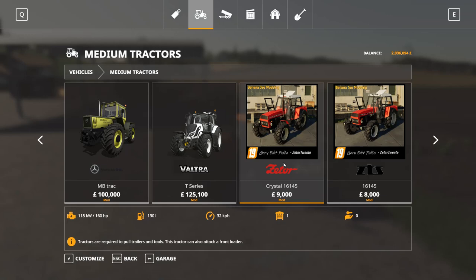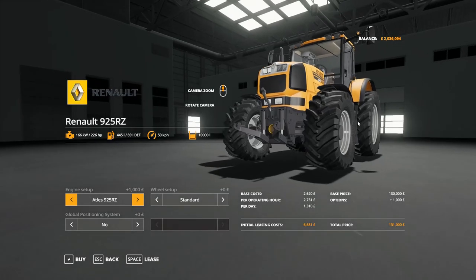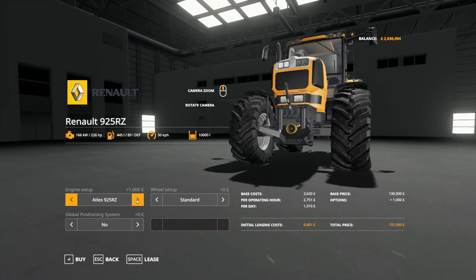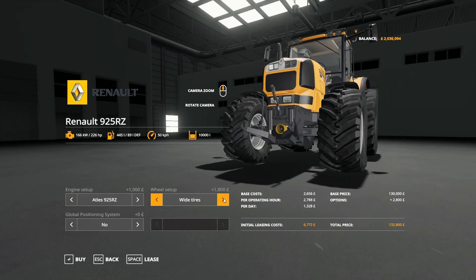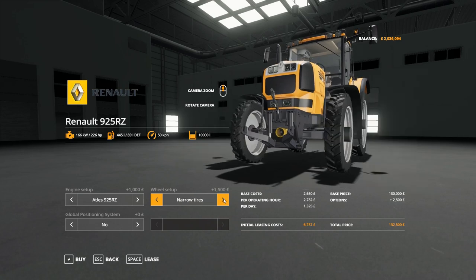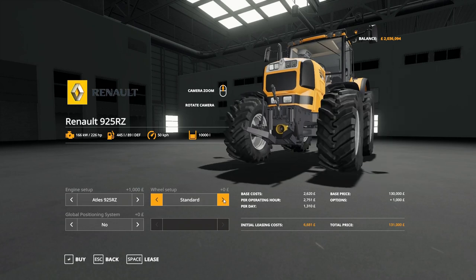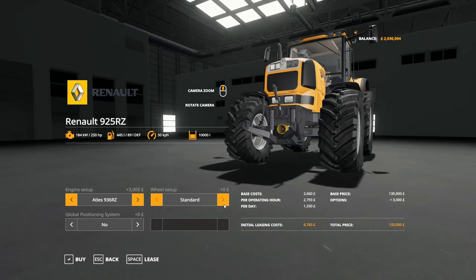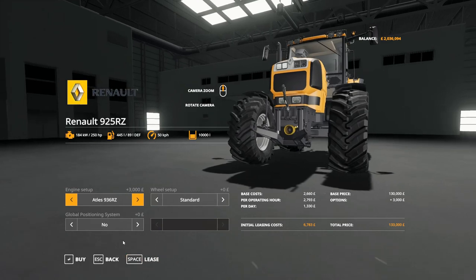From the shop picture it looks like it's got an opening roof hatch — we'll check that in a moment. The Renault Atlas tractors are in this series. The 925 is 226 horsepower, with wheel options including standard, with weights, wide, wide tyres and weights, rear twin, twin, narrow, rear twin narrows, all-around twin narrows. The 936 is 250 horsepower with exactly the same wheel options at 133,000. They're not bad tractors for the money.